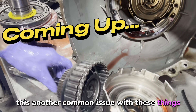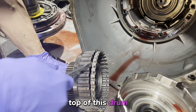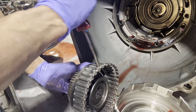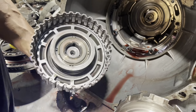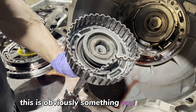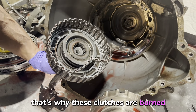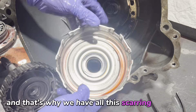This is another common issue with these things. The top of this drum starts to split off. This is obviously something you don't want. That's why these clutches are burned, and that's why we have all this scarring up in here.